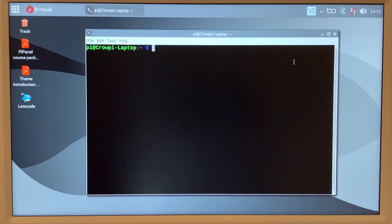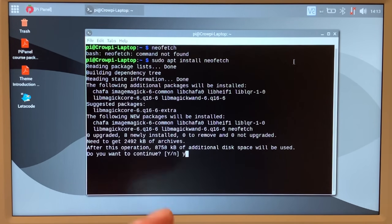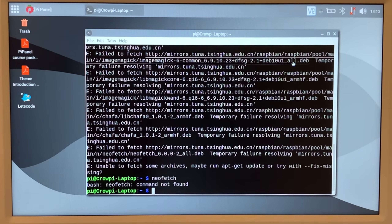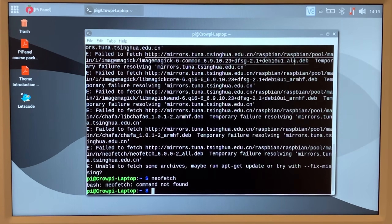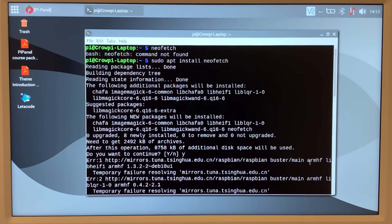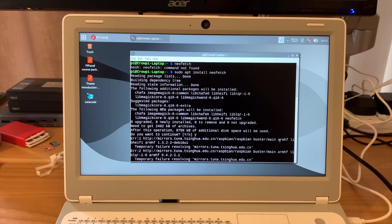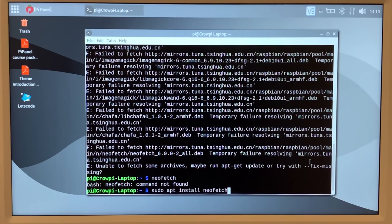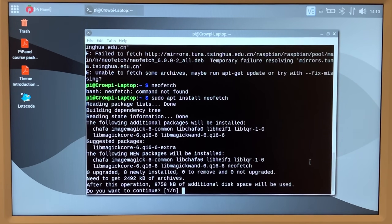Let's run NeoFetch — I don't know if it's already installed. It's not, so sudo apt install neofetch. I was on autopilot — I just didn't have a network. Plugging in my ethernet connection — the Pi has Wi-Fi but ethernet is always quicker. Let's try that again. You don't need to do this; I'm only doing it to see what the operating system is. sudo apt install neofetch — that's better. Always read what it says.